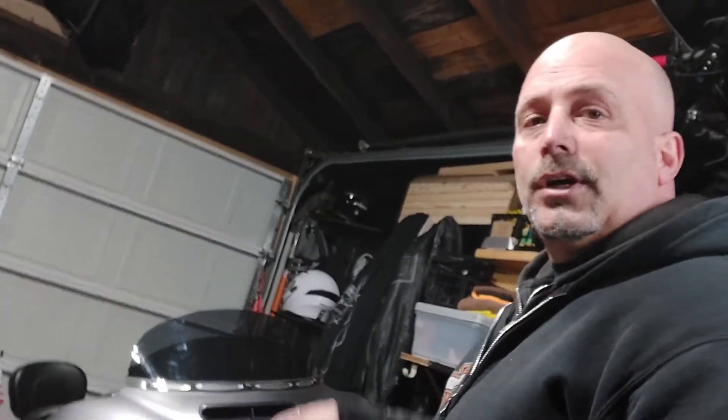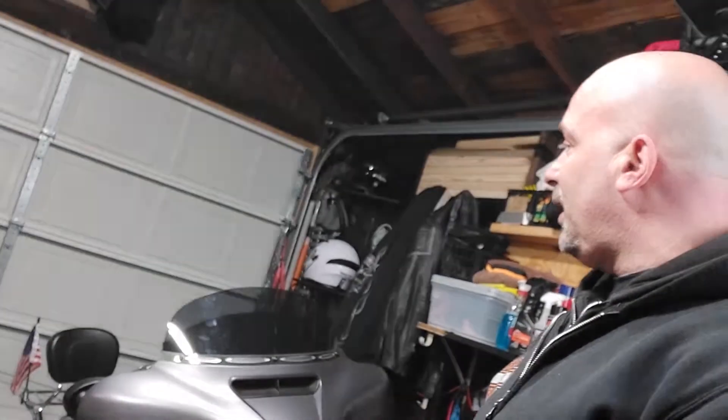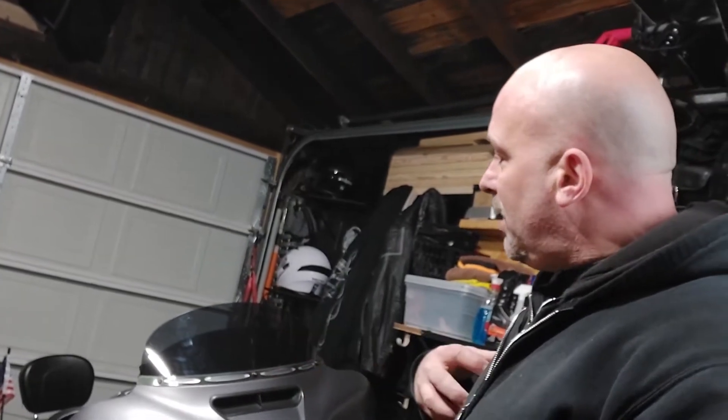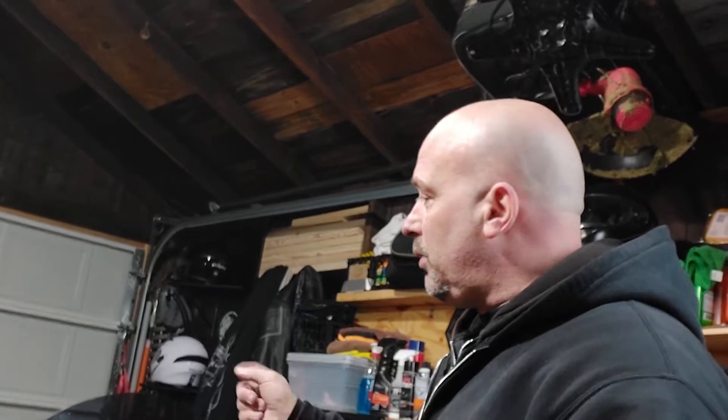Hey guys, what's going on. As you can see we're in my garage — right over here is my Street Glide. What we're going to be doing today is changing the windshield from an eight inch into a six inch windshield. I like my motorcycle the way it looks and the dynamic — I like the fresh air. It went up to 70 degrees over here in Pennsylvania and I want to change this and maybe give you some tips and tricks if you didn't know how to do it, so stay tuned.